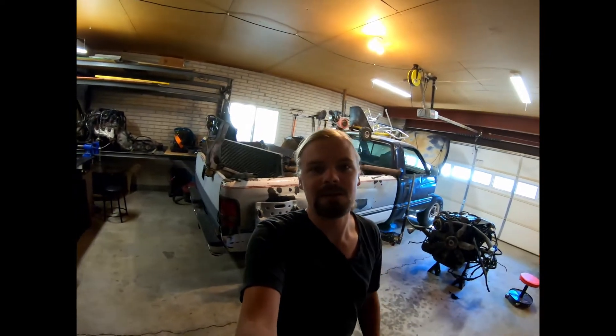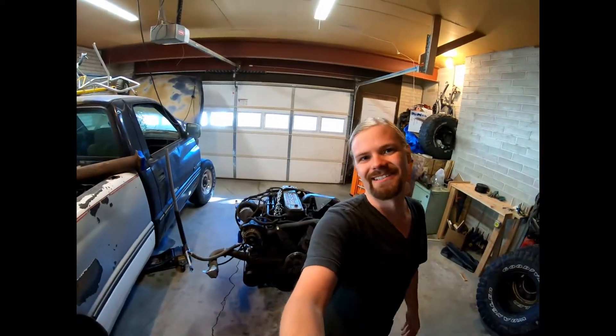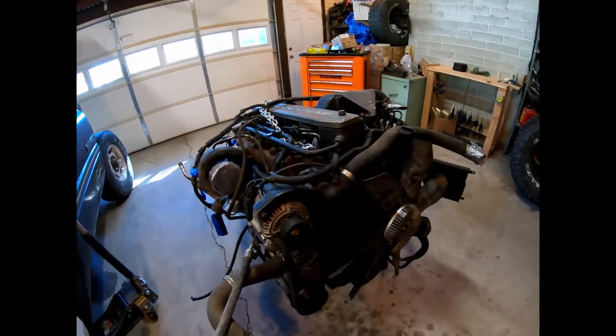Well, you can see this parts truck sitting behind me - it's got quite a few parts in it. And if you look on the ground right over here, you can see a Cummins. That's right, I got a Cummins here and I'm pretty excited about it.